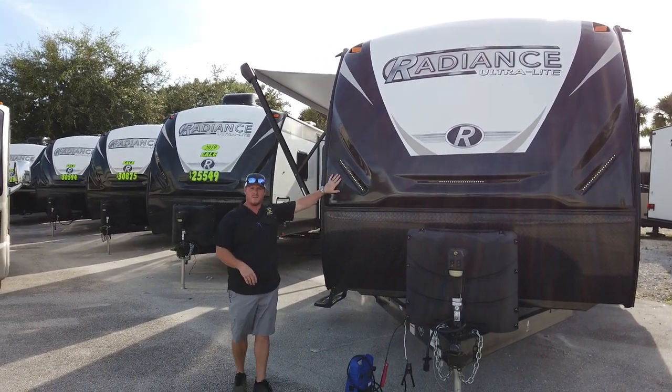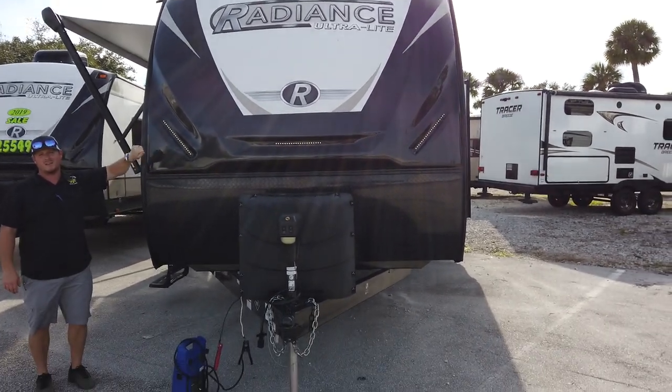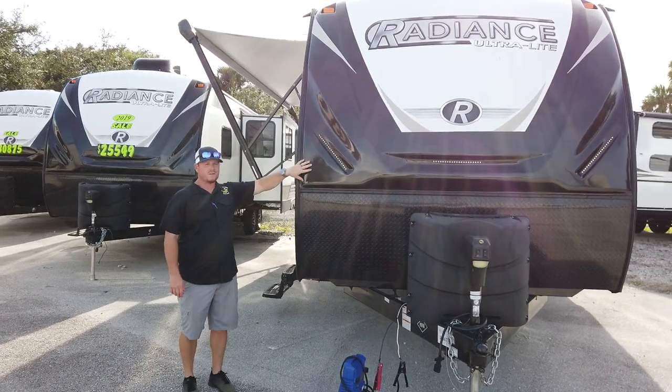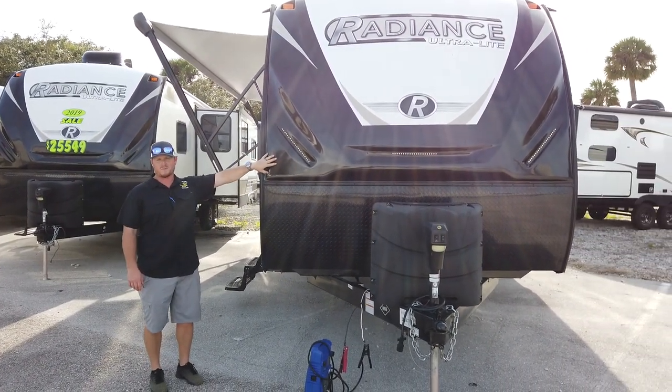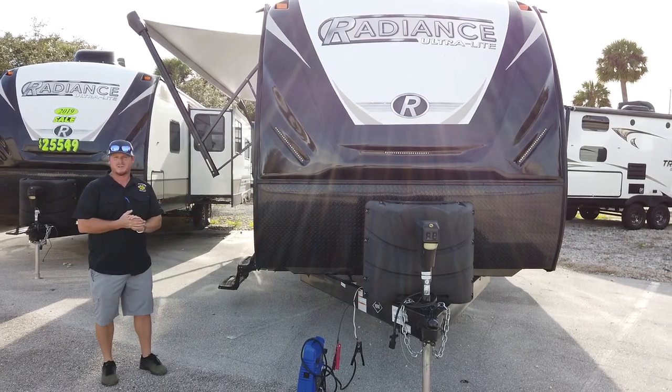One of those features is right here in the front — the front cap. This is an automotive front cap, painted just how your vehicle is painted. It's a hard fiberglass front cap; nothing laminated. It is all this type of automotive front cap which is very rigid and set up to take the abuse when it's going down the road.